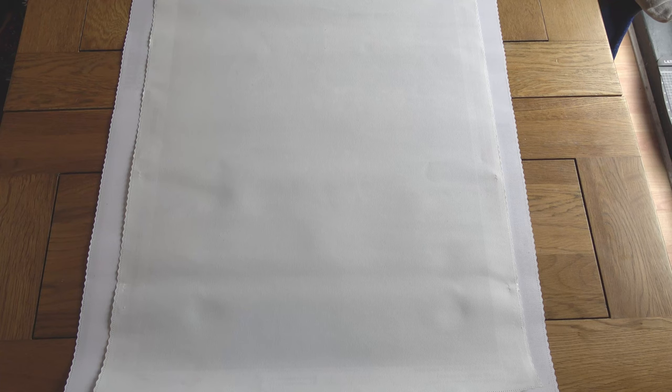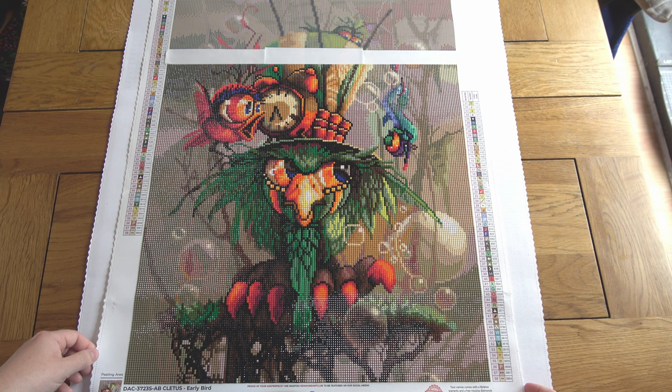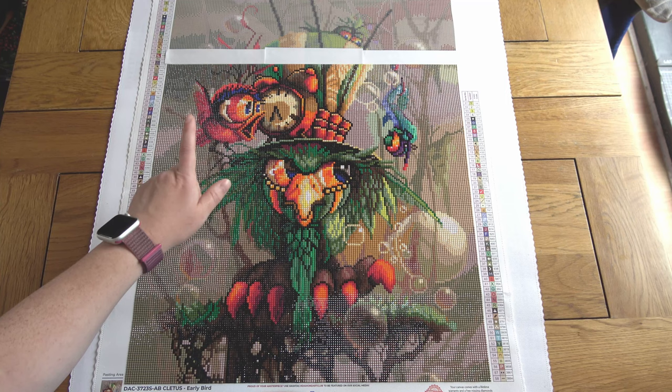Now for my three works in progress. The first one I'm actually quite likely to finish in the next couple of days because it's what I'm working on now and I only have a little bit left. So it'll probably be another finish for this quarter — expect a post review soon. This is "Cletus Early Bird," a Richard Lorenz painting from Diamond Art Club.